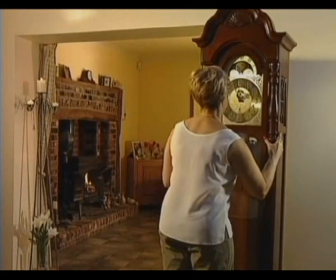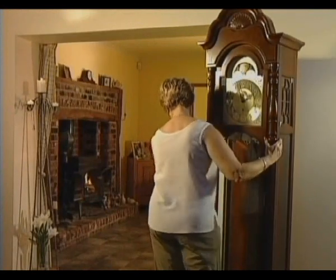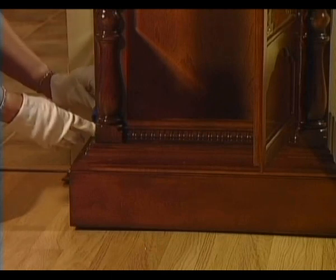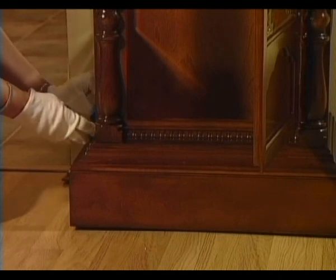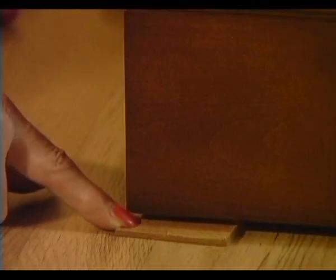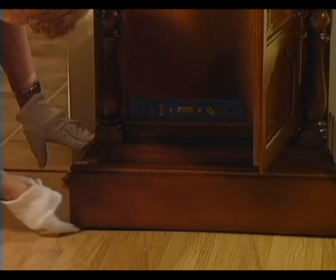If you can, choose a position for your clock that is not too near a heat source or in direct sun. Now check that your clock is level — check front to back and side to side. Even it up using small pieces of hardboard or coins, or adjust the feet if present.